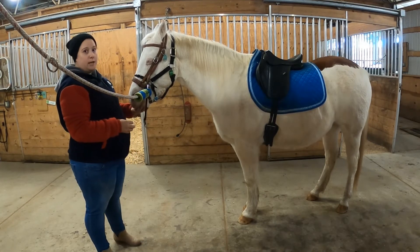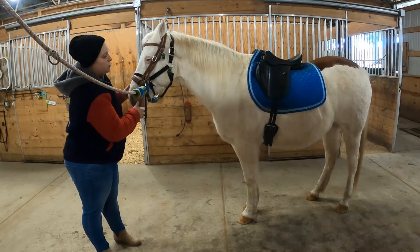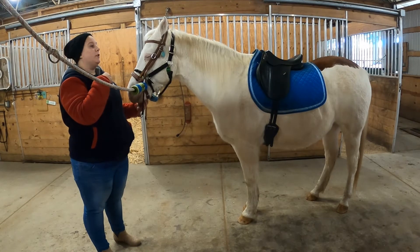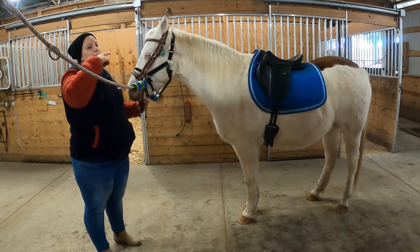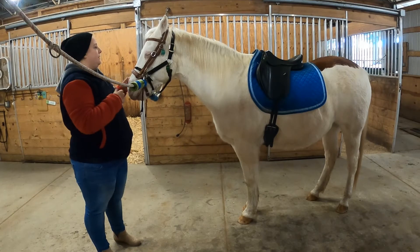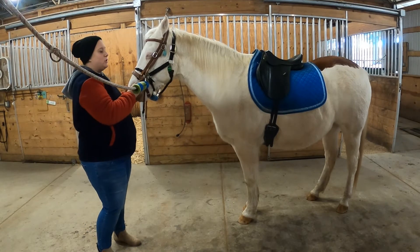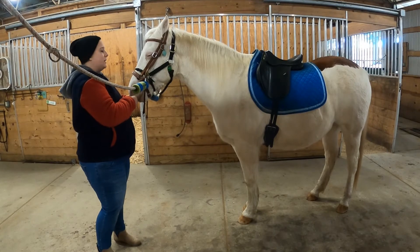If he had a bit, I would do a double check — make sure it's on top of his tongue, not underneath. If it's underneath, it's very uncomfortable and you're going to have a bad time. It has to be over top of his tongue. Otherwise it gets uncomfortable, and your horse is not going to be having a good day at all.